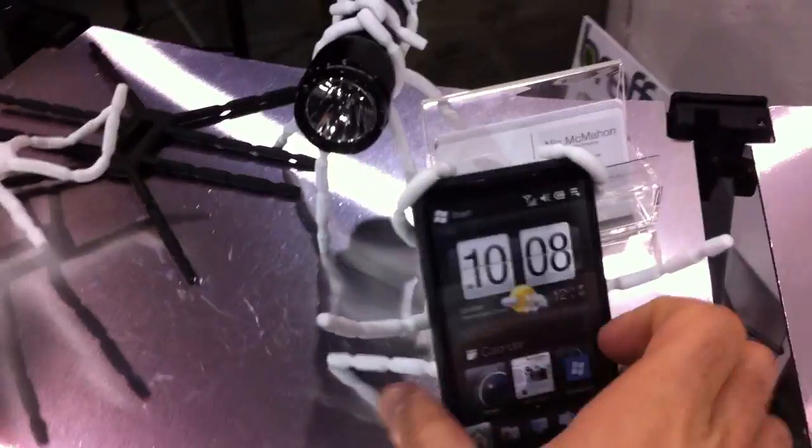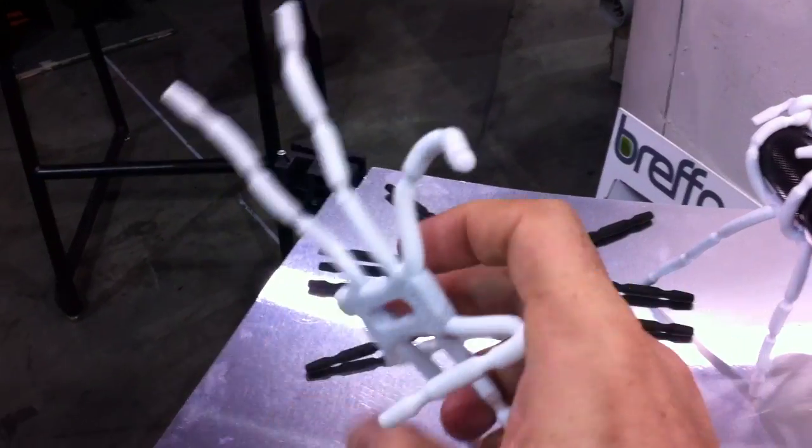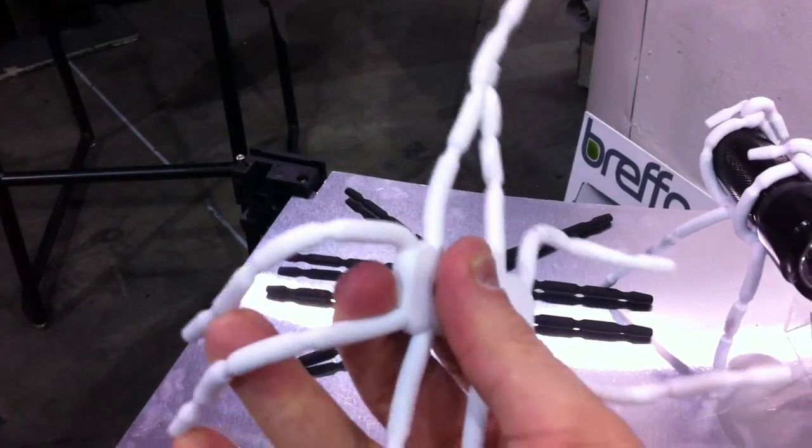Here at Breffo, look at this — they've got these little holders. They're like these little skeleton, kind of wired guys — they remind me of little wired dudes.